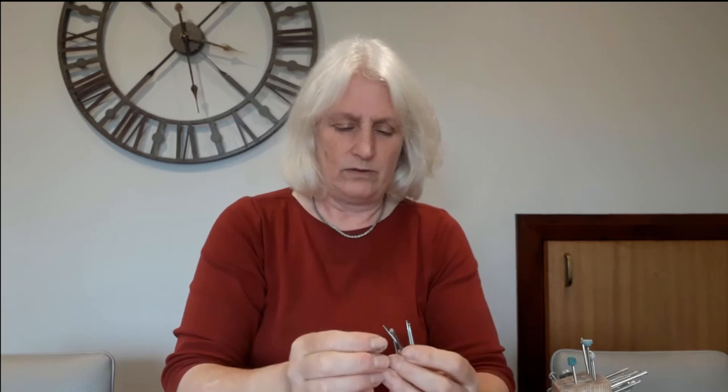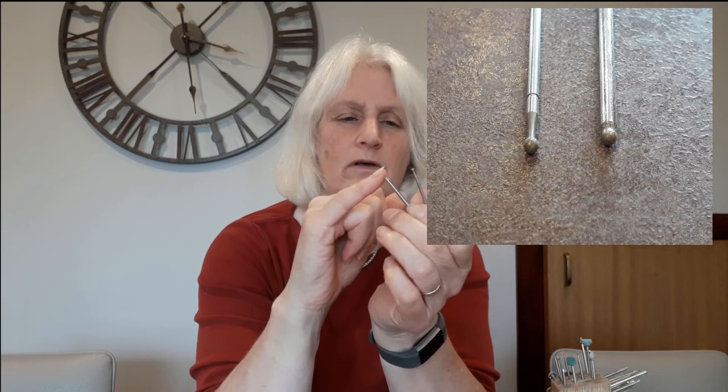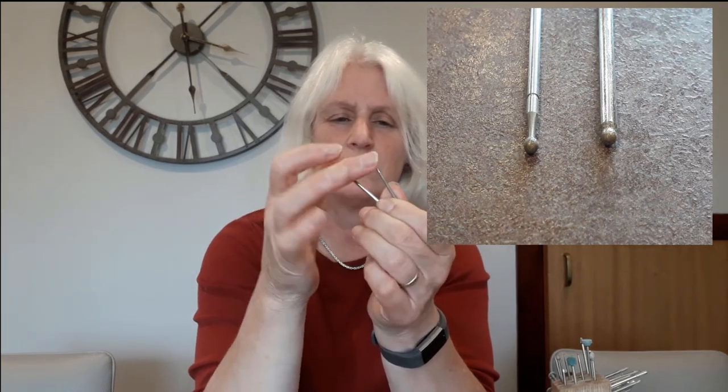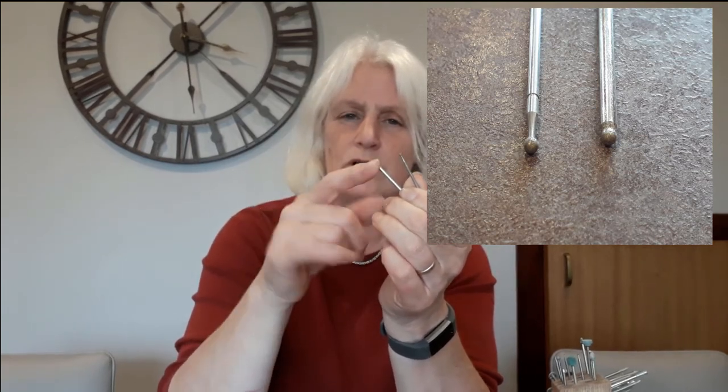If you're asking yourself why you need to get slightly better quality ones - as I said the cheap ones work perfectly well. The difference really is in the quality of the diamond finish on them. If I compare a cheaper spherical burr to the slightly more expensive one, the difference is in the density of the diamond coating on the tip and also the grit - this is a much coarser diamond than this one. So you're going to get a smoother and finer finish with the higher quality bit.